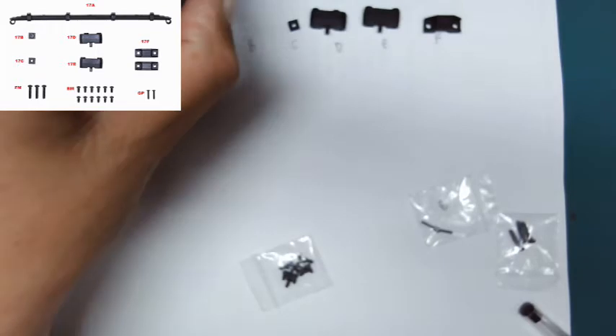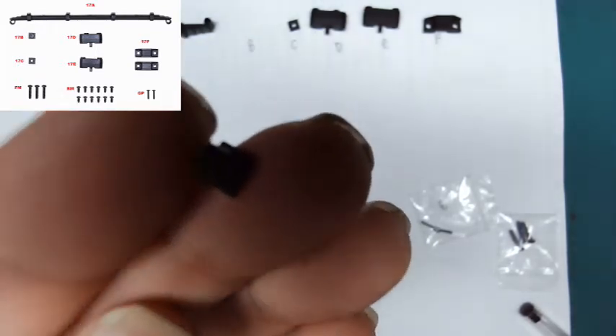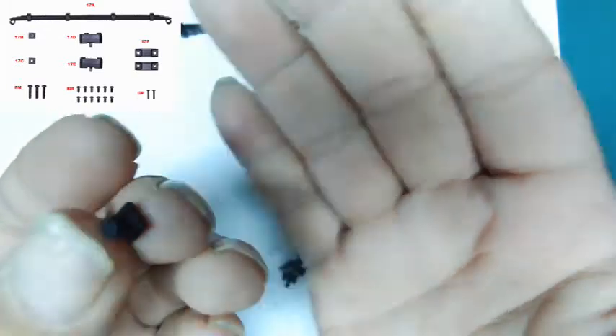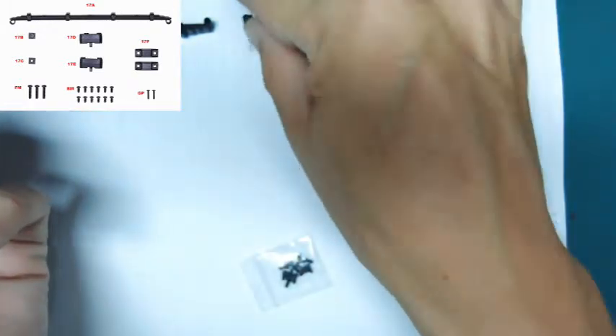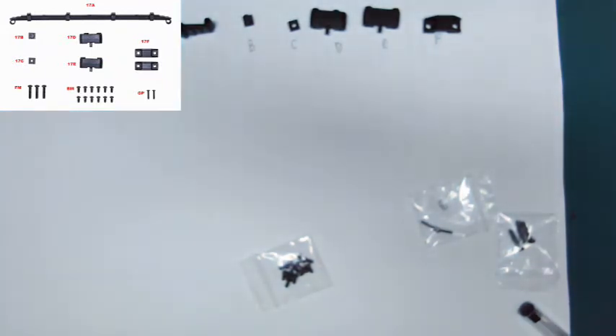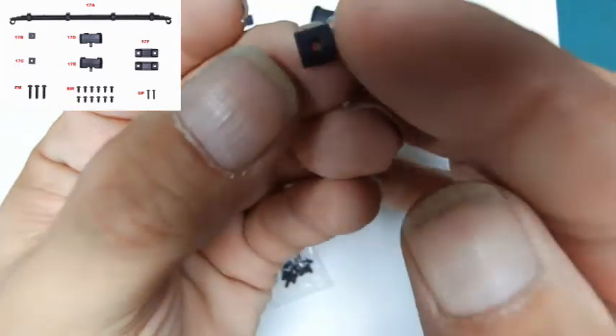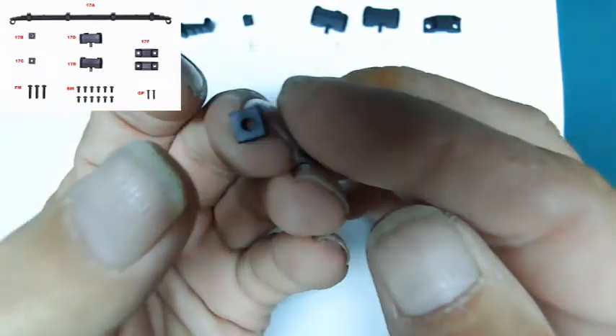Piece B is this piece here - not really much to say about it, it looks like a button. If you're working with electronics it might look like a button. Piece C is the washer - a square washer, funnily enough. These all feel metal so far.